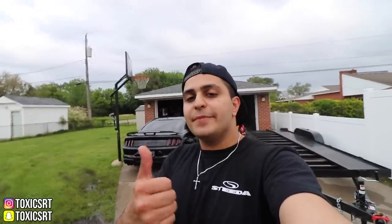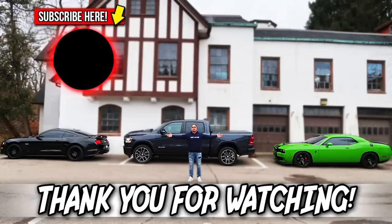And now it's time to let you guys go. If you guys made it all the way to the end of the video and you guys enjoyed the video, give it a big thumbs up. If you're new to this channel, smash the subscribe button. Turn your notification bell on to stay up to date with the videos and be part of the family. I will see you guys on the next upload. Peace out.